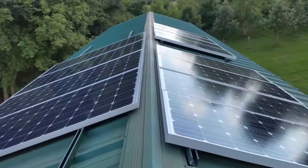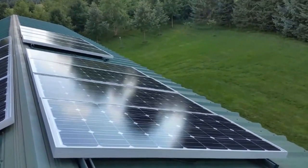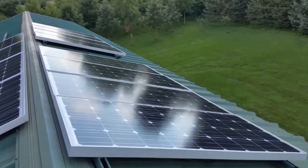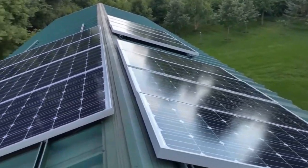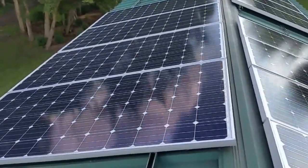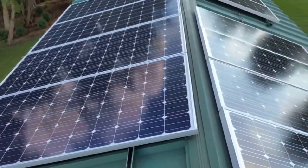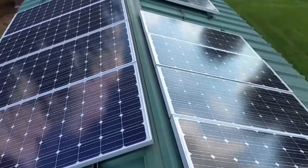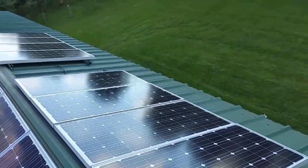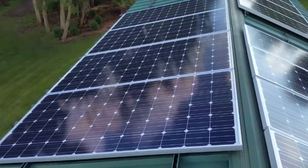All right folks, live from St. Croix Trail, Minnesota. Right here is the first array we set up — Suntech 160s, eight of them — for the same equivalency of this one here, which are the 320s. You guys can see the whole array. This side is just a solid array of eight, and here is one array going on each inverter.